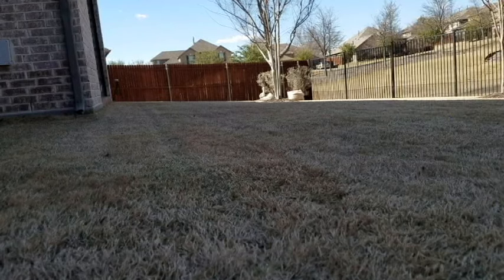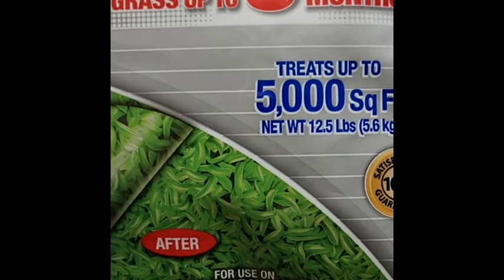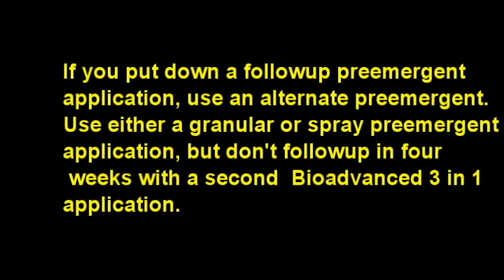After scalping the lawn down to three-eighths of an inch, I applied the Bio-Advanced 3-in-1 fertilizer with post- and pre-emergent weed control. Follow the directions on the label for best results, and bear in mind the pre-emergent needs to be watered into the soil to be effective. You may have heard other people recommending a follow-up pre-emergent application four weeks after the initial application — I actually think this is a good idea, because in the spring we can have heavy downpours which wash some chemicals away, and pre-emergents break down over time while weeds do not all germinate at the same time.